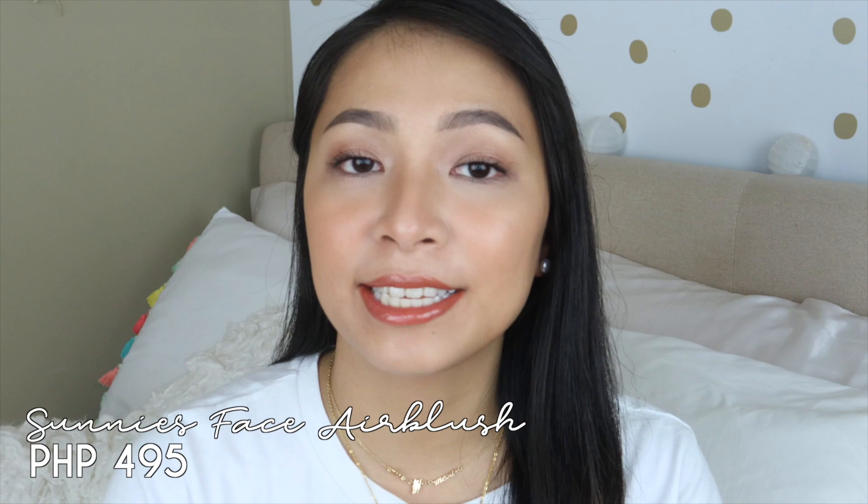Hey guys, what's up? It's Yunus and welcome back to my channel. For today's video, I'm going to be talking about the Sunny's Face Air Blush Cream Blushes.